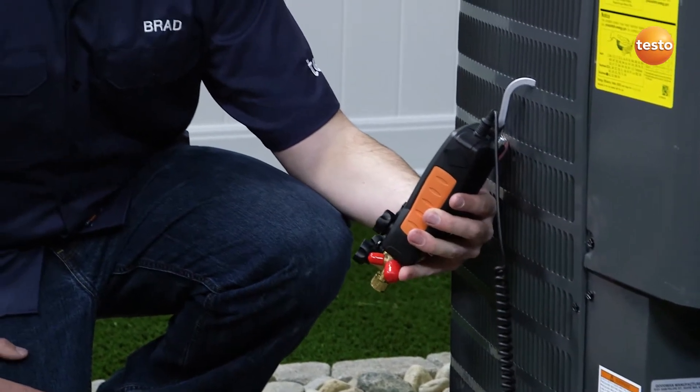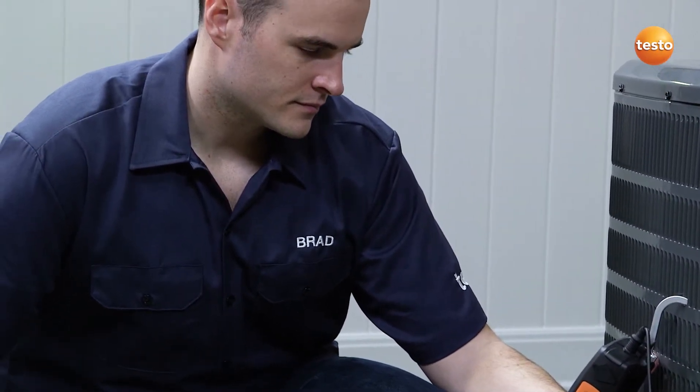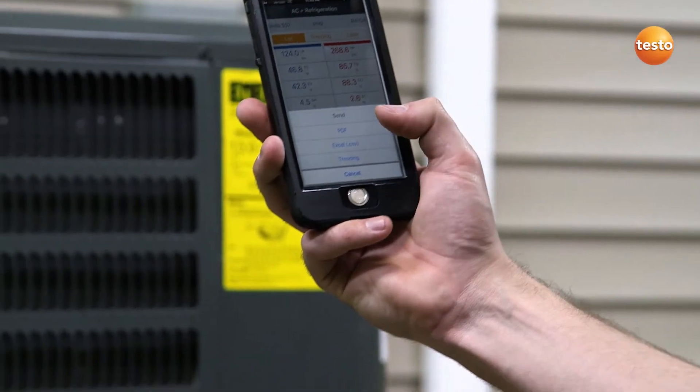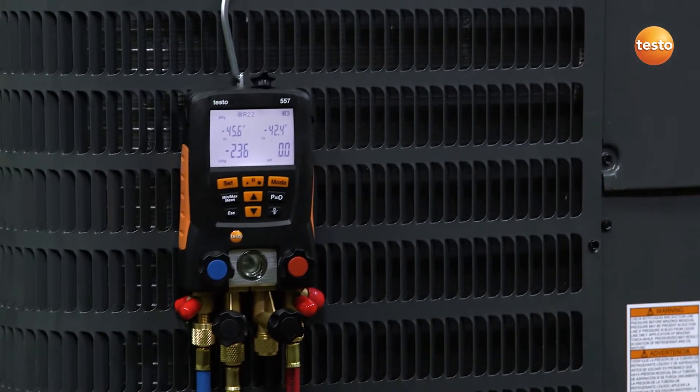Automatic heat pump mode detects pressure changes and automatically adjusts to display the correct superheat and subcool measurements. And for further convenience, a Bluetooth-equipped manifold can connect to any smart device using the Testo refrigeration app.